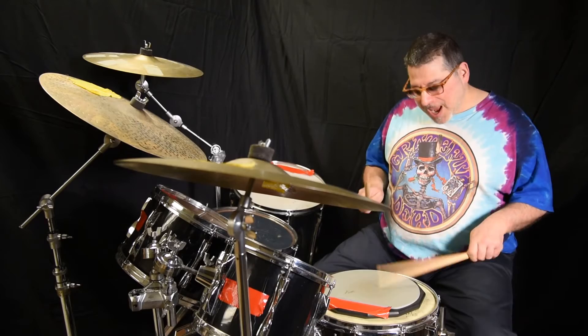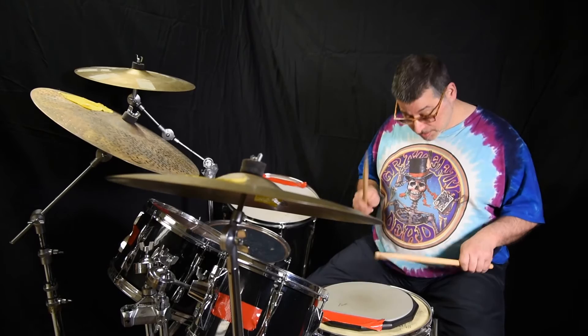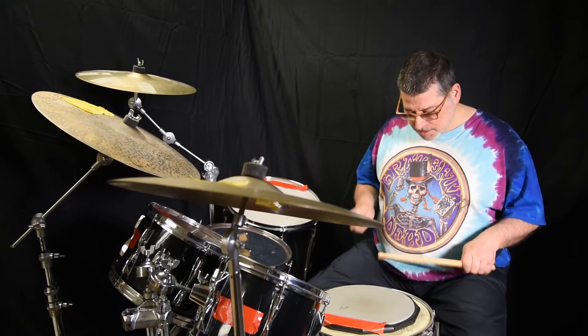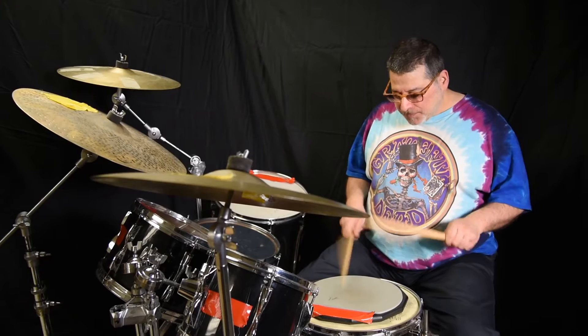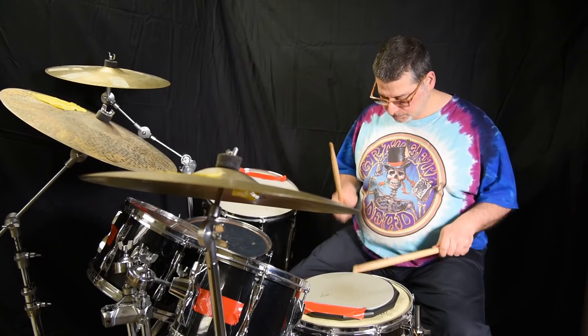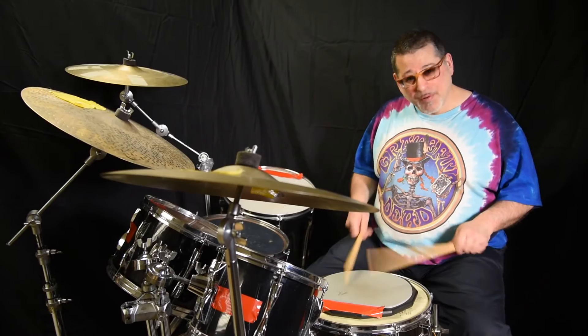The first thing I like to do in a double stroke roll is fives — right right left left left, left left right right right. Very important. You can elongate that and make it longer, but that initial five — watch what happens when you can get to that speed. That's a nice double right there.